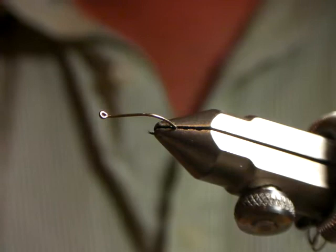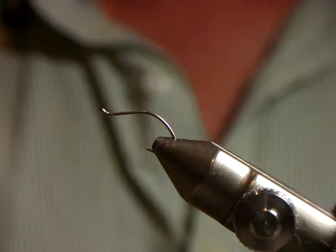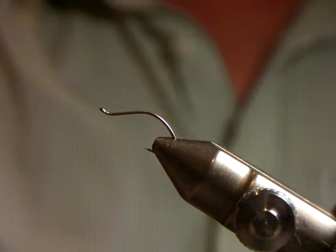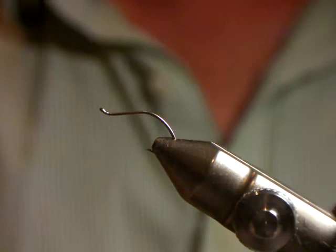This is a lot bigger than what I would generally tie it, but the fish don't seem to really mind too much about the size. It's a great searching pattern — it's got a really big profile on the water. It sits very low, creates quite a big shadow. You can skate it around, you can move it, and it pulls fish from all over the place. It really is a great fly.